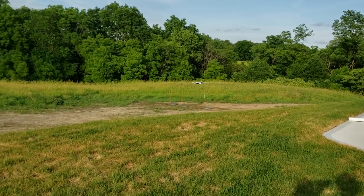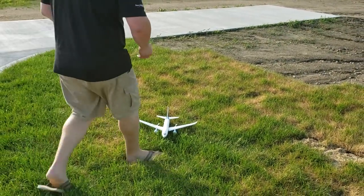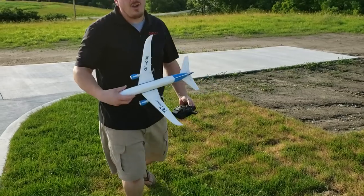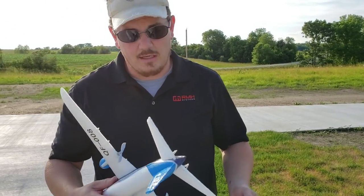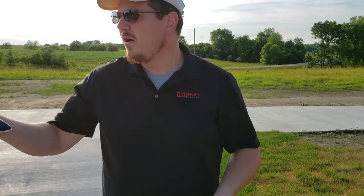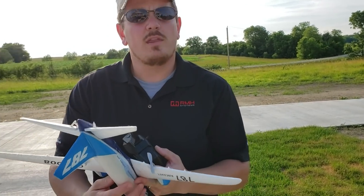Bring it in for a landing in the grass — very good, very good. That could go for a while longer; they quote like a 12-minute flight time on this thing and I don't doubt it for a second. So let's go ahead and set up the A380 — we'll do wheels up, wheels down, and then we'll do it with the gear out as well.